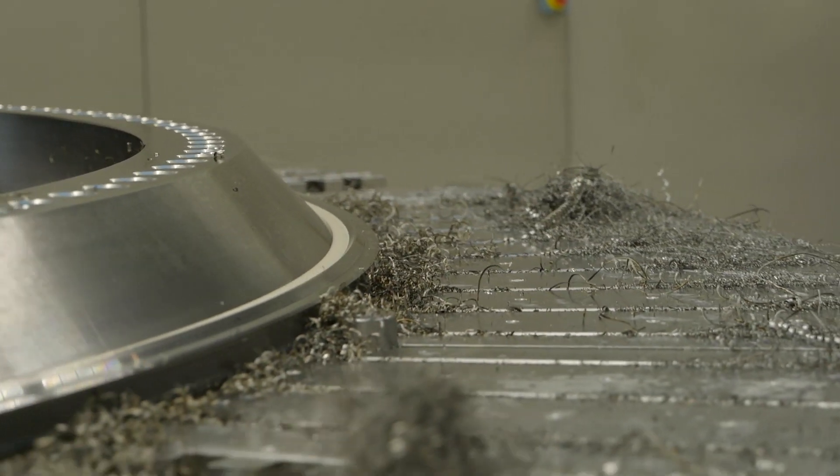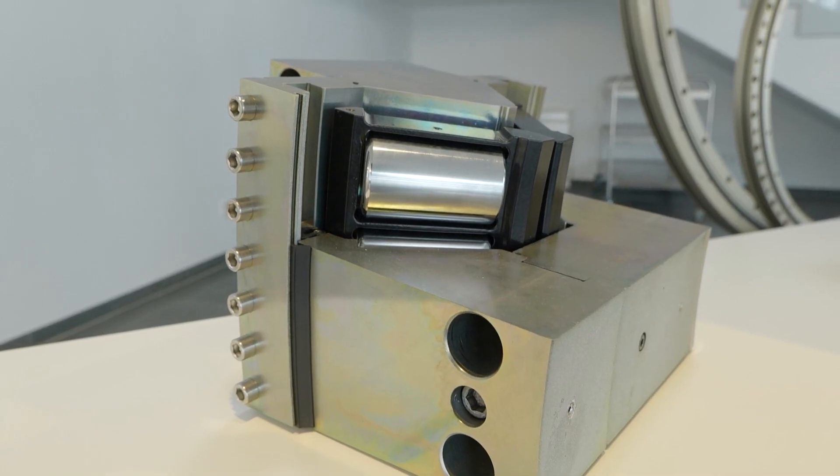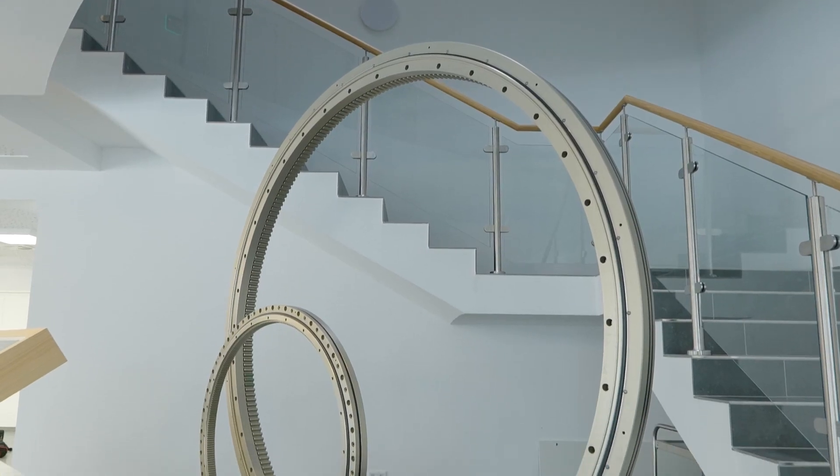We have ball bearings for the yaw and the blade bearings, and we have tapered roller bearings for the main bearing. Yes, tapered rollers are very strong and can handle lots of different directions of force.